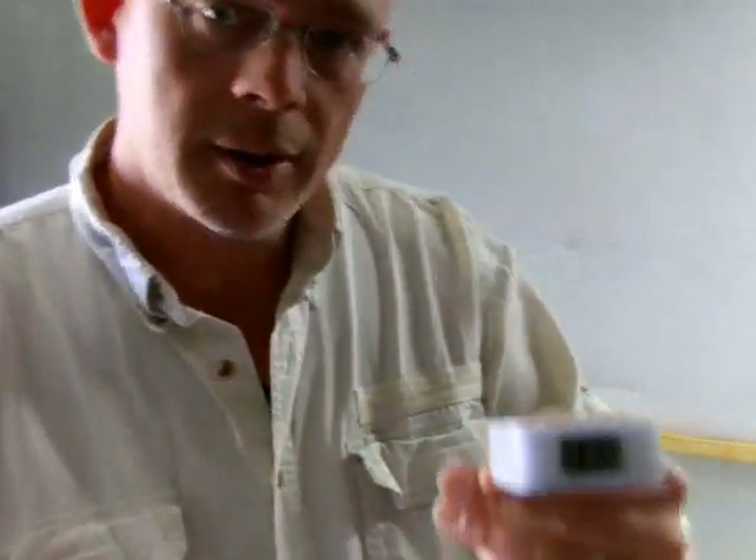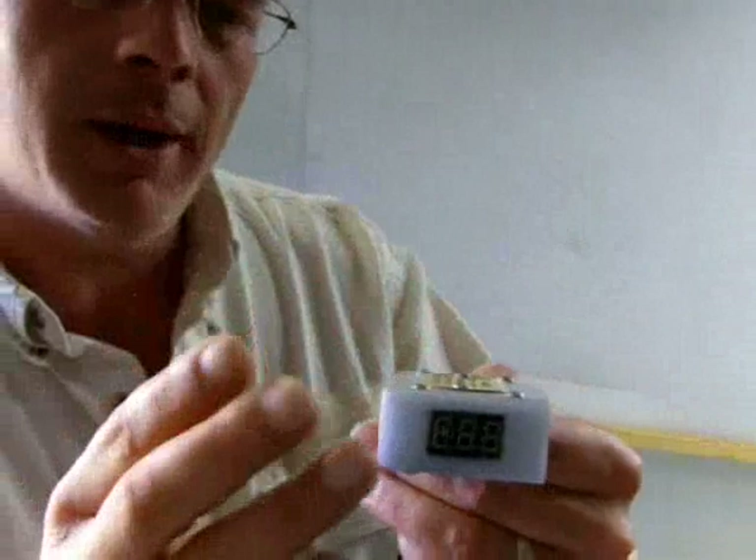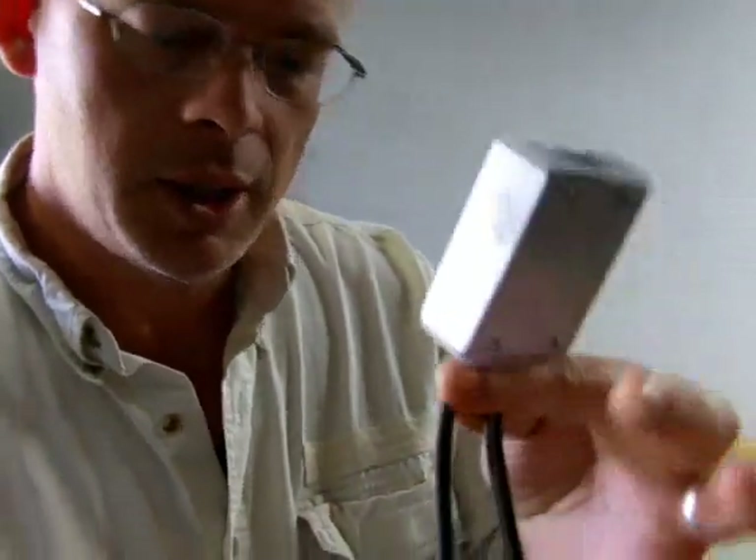Very simple to operate. On one side there's a voltmeter that shows you you're getting good power from your DC source, and a couple of cords — one goes to the battery or to the vehicle, the other goes to the camera.